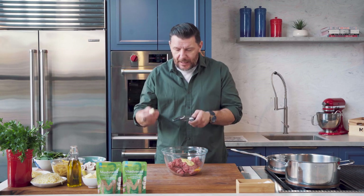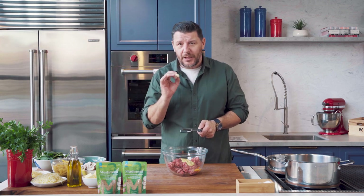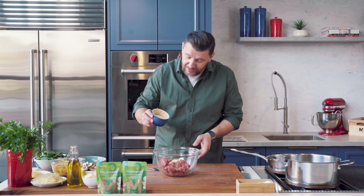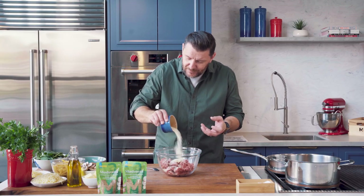Garlic — I'm going to use a microplane because I want the garlic to be really finely chopped. Some breadcrumbs. The breadcrumbs help to hold it together but also to keep it moist. I hate when a meatball is hard and chewy. You want it to be nice and fluffy.